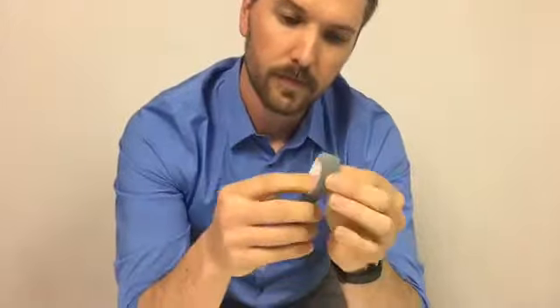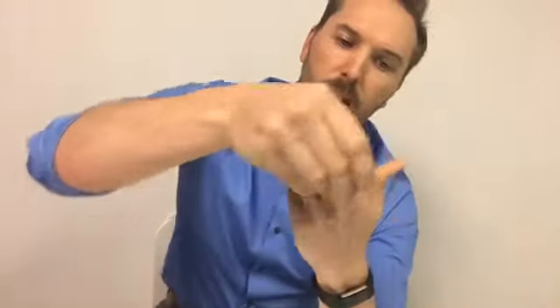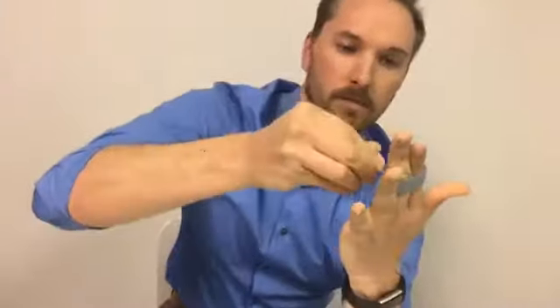What you're going to want to do is unstrap the Buddy Loop, take the loop and put it around the injured finger, then simply wrap it around the finger next to it, and strap on. This material is made of hook-receptive material, so it will strap anywhere you want — fitting many different finger widths and sizes.